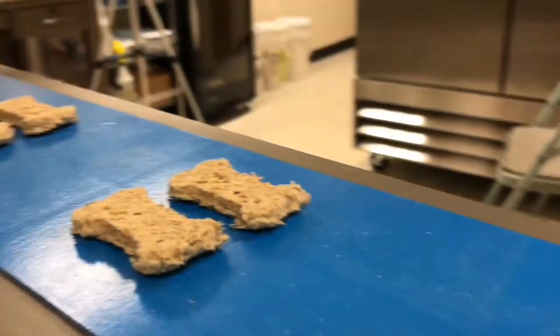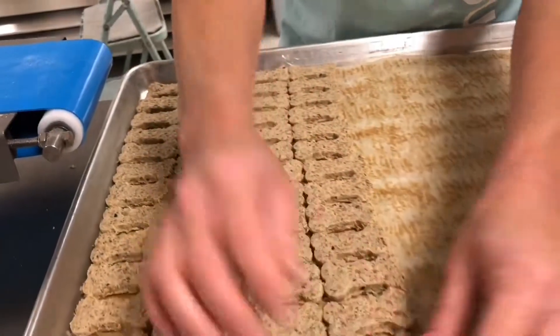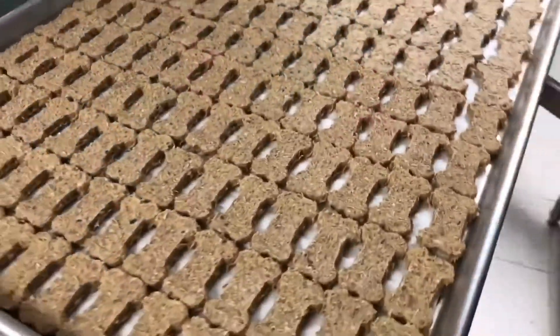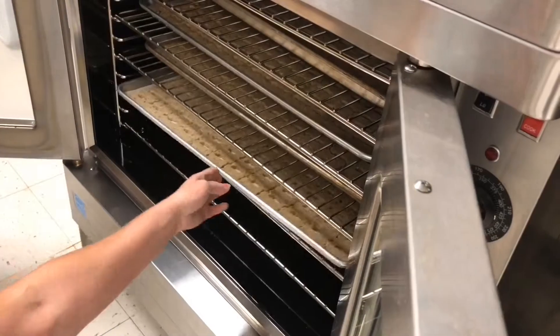Then maybe they travel along the belt until a human being picks them up and carefully places them onto the baking tray. Once the tray is full, I bet you they're put in the oven to bake.